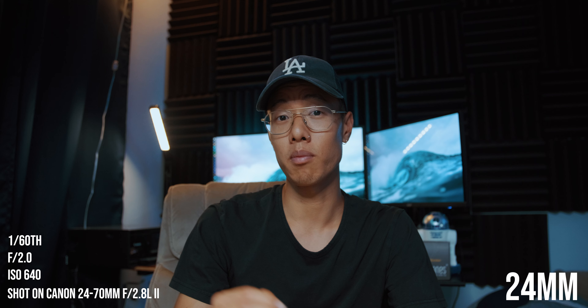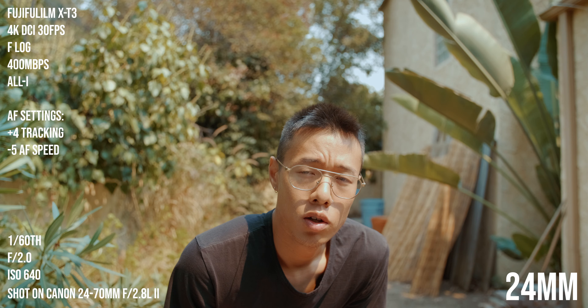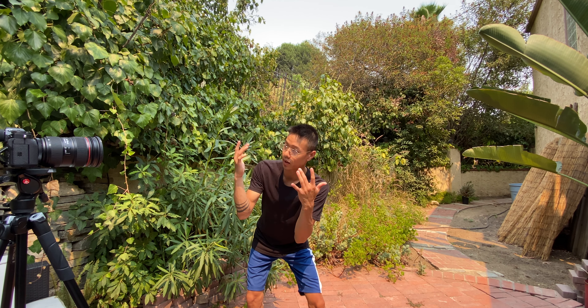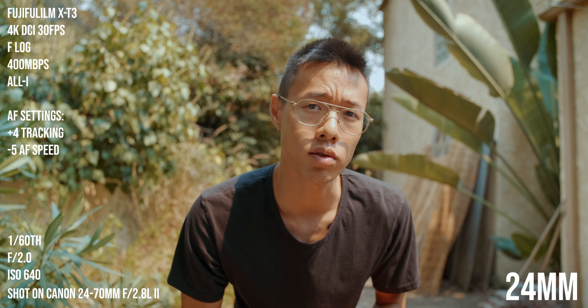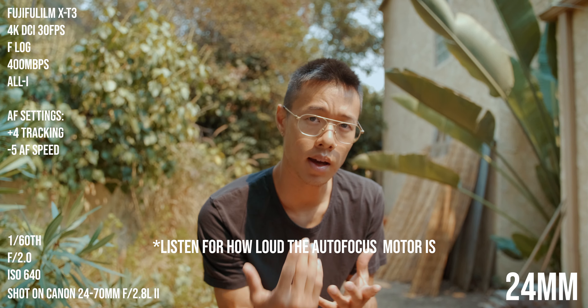The autofocus actually changes between different focal lengths. At the wide angle end of this 24-70 lens, it's honestly just not that good. But as you zoom in it gets better and better — I think because there are fewer elements to move and less hunting. For the face tracking test, settings are 24mm, f/2, ISO 640. I'll be walking from about 20 feet away to about 3 feet from the camera so you can see how well the focus racks.